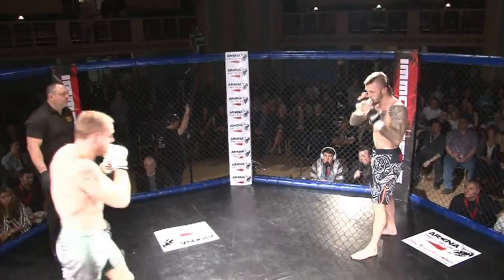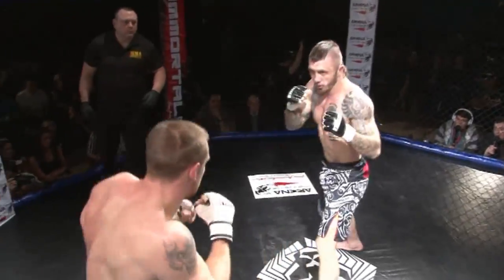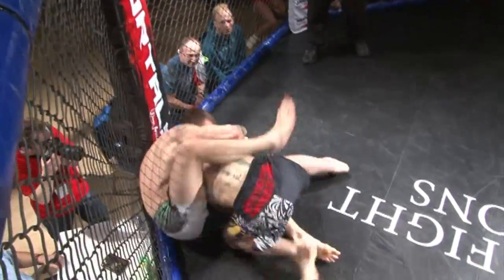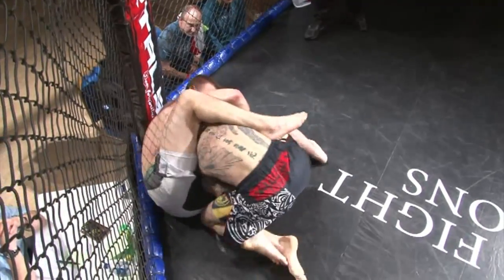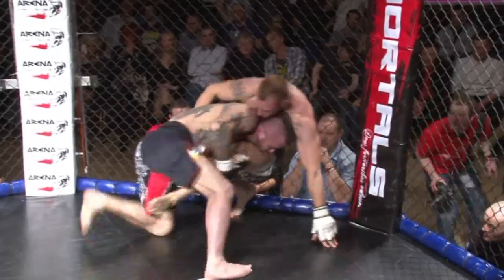Matcha complaining about an elbow there, but in this tournament it's perfectly legal. Good low kick there again — Matcha going straight for the takedown, gets it again. He's very, very quick with his takedowns, Matcha.